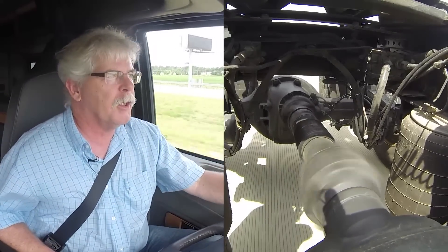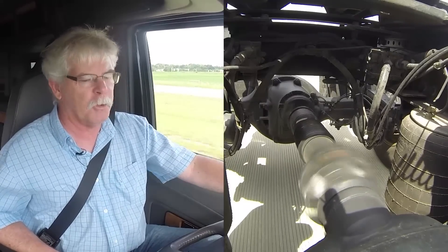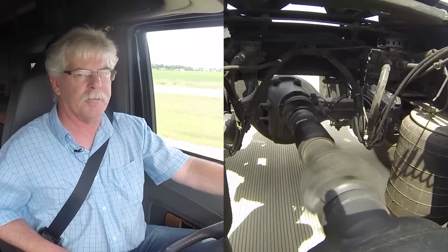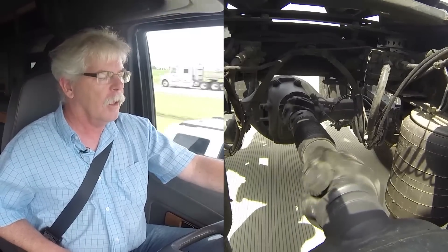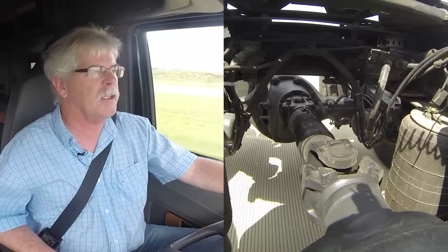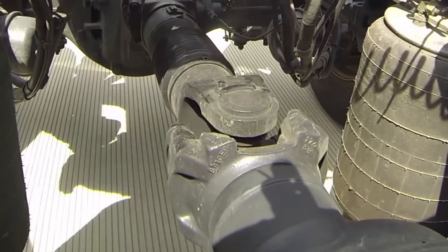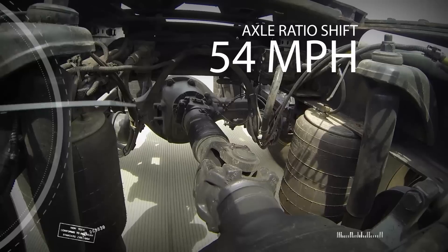We're at about 50 miles an hour right now, getting close to the point where we're going to make the axle ratio shift. This is a nine-speed transmission with tenth gear locked out, and the next gear shift we get is going to be an axle ratio switch, not a gear shift. There we go — we just shifted from six-by-four to six-by-two. That took us from a final drive ratio of 3.10 and lowered the engine speed by about 300 rpm.